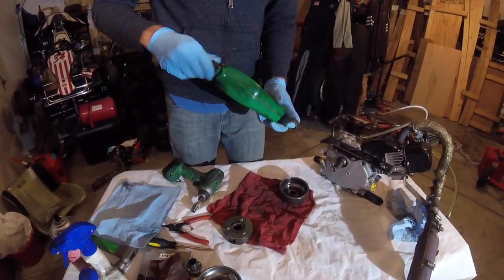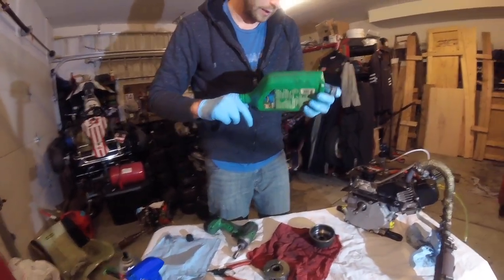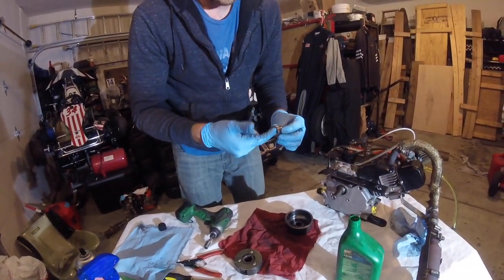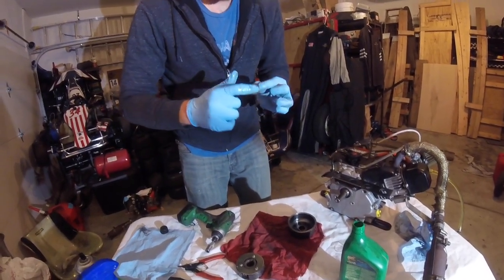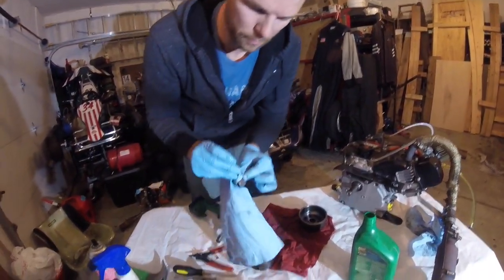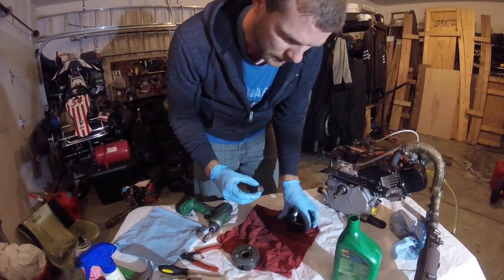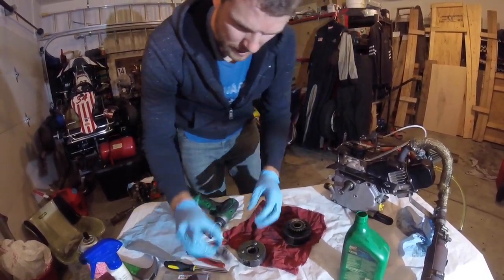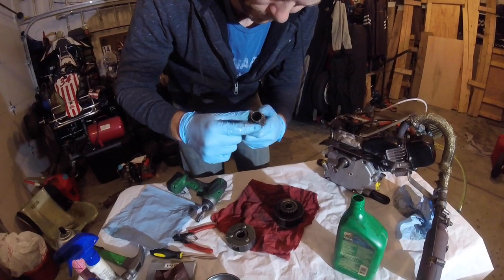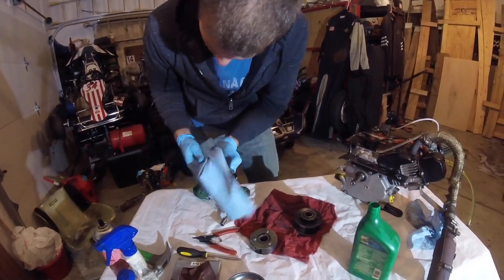Next, you're going to lubricate your bearings. Grab a little conventional oil — 10W-30 in this case, though I don't know that the specific grade matters. Just get a little bit on your finger and get it on the needle bearing. Come back through and blot some off if you think you have too much, because you don't want a ton of oil — you just want it to stay lubricated. Do the same to the second bearing. You don't want a lot of oil in your clutch, just enough to keep those bearings lubricated.